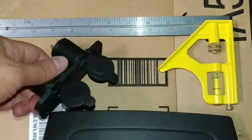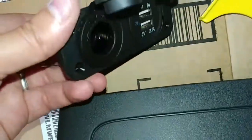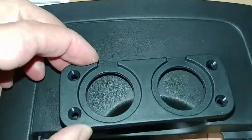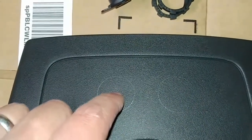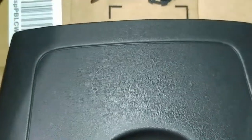I've got my holes marked — you can see the outlines of the two larger holes in pencil and the corner marks I made with the screw. Now I'm going to try using a spade bit run in reverse in the drill to cut these holes out. I've had pretty good luck doing it that way with plastic in the past.